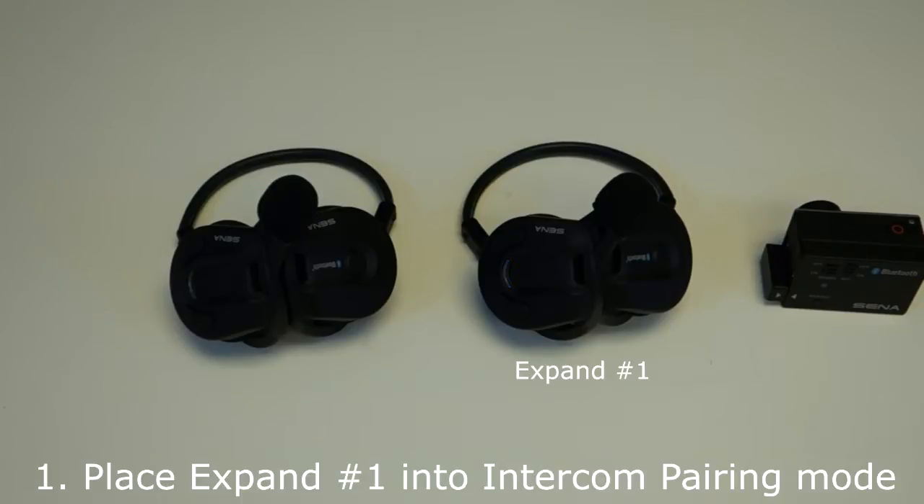Step 1: Place expand headset number one into intercom pairing mode. Hold down the center button for five seconds. You will hear a voice prompt say intercom pairing.